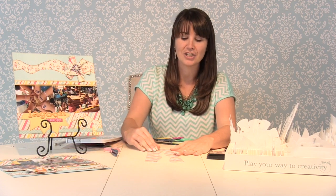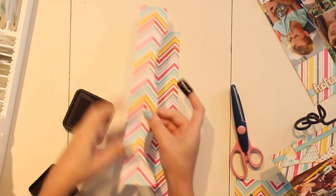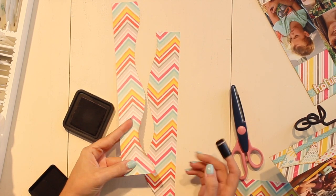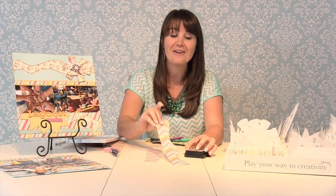All brands are a little bit different, so just pay attention to that. Adding a little ink will really highlight that texture on your border as well, and of course hide any of those pencil marks that you might have. It's a really fun, simple tip that you can try on your next layout.